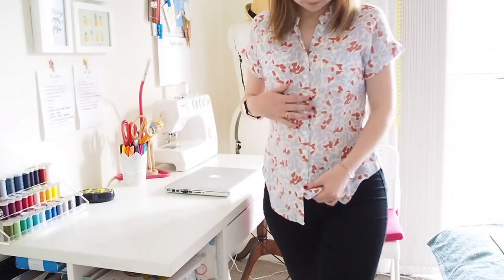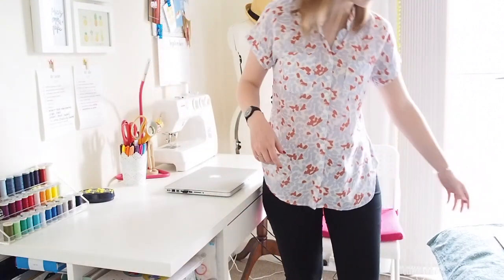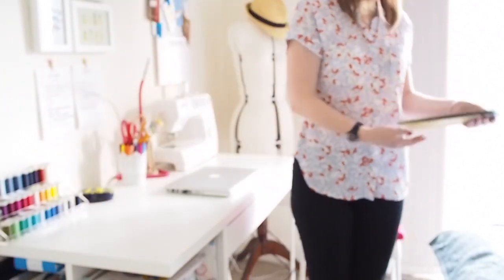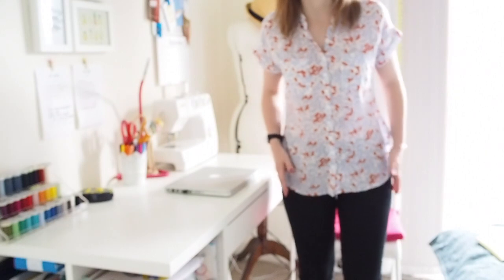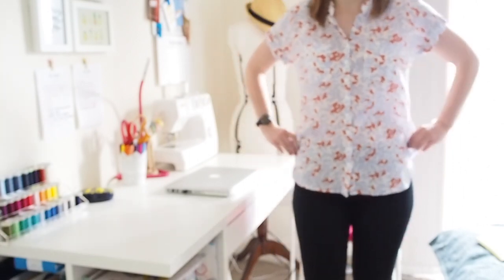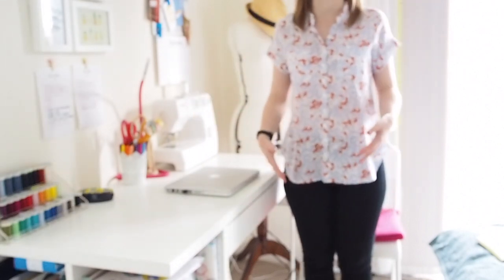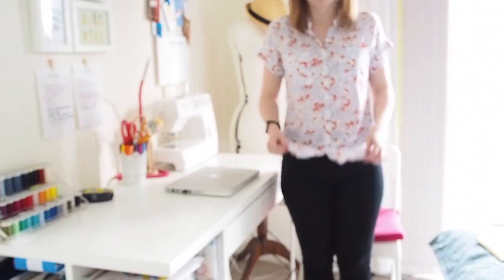I added snaps down the front and went with version B. It's basically my new favourite — I'm trying not to wear it every single day. I went with a 36 in the bust and waist and graded to a 40 in the hips, though I could probably get away with a 36 all round as there's quite a bit of room. There's something in the sleeve area that looks a bit loose maybe, but it's so comfortable. I really love it and this fabric is amazing. It was a really nice pattern to sew — very doable and a real pleasure.